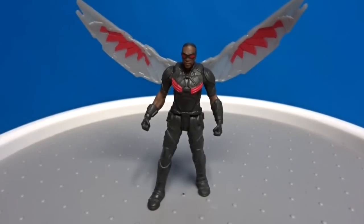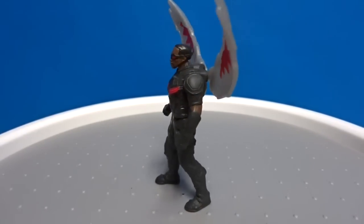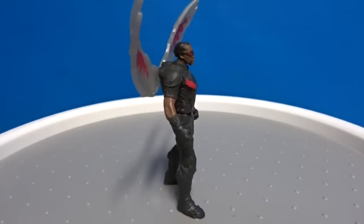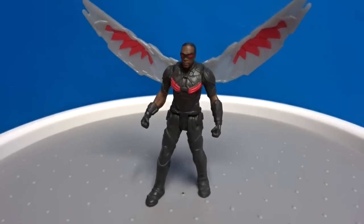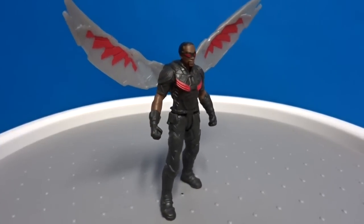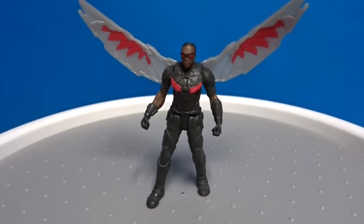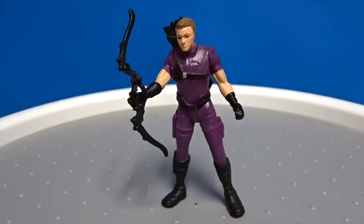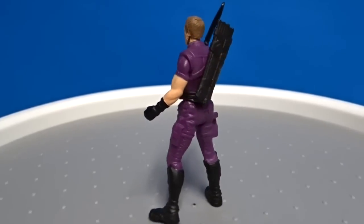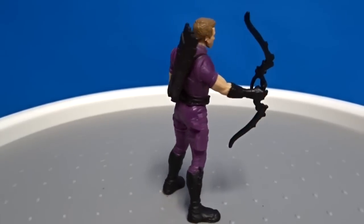Now we've got Falcon. Now we've got Hawkeye — he comes with his bow and arrow and a few arrows.